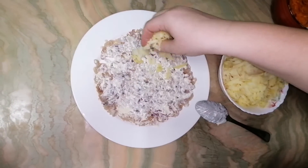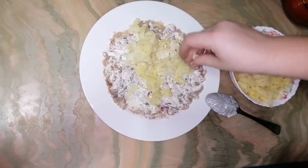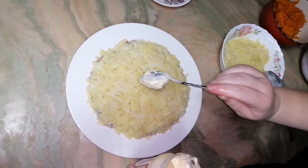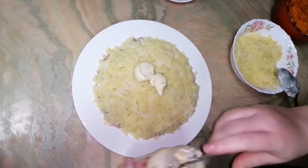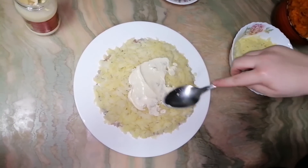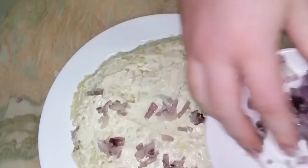After the mayonnaise, I will put potato on top. On top of the potato, also put mayonnaise and apply it everywhere. Now put onion on top.